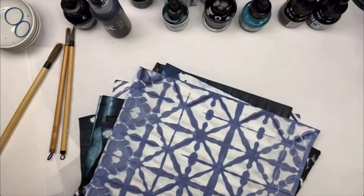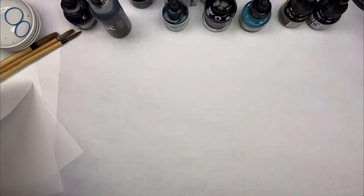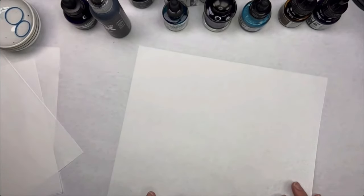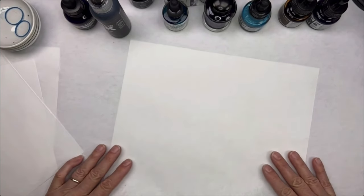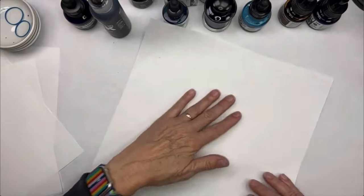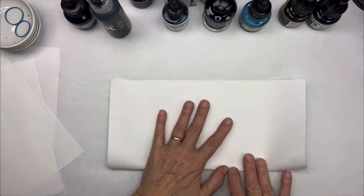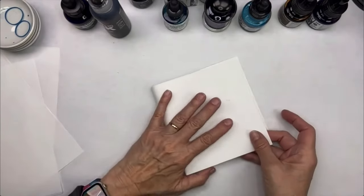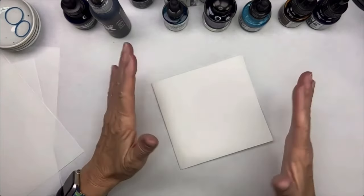If you're not doing this with me today, save the recording, because the folds are the things you need to remember — the dyeing part won't be something you have to memorize. For the diamond pattern, I've got my smooth side on the table — this is the 6JM — and I'm just going to fold it in half like this, then fold it in half again. It doesn't have to be perfectly accurate the way origami does.